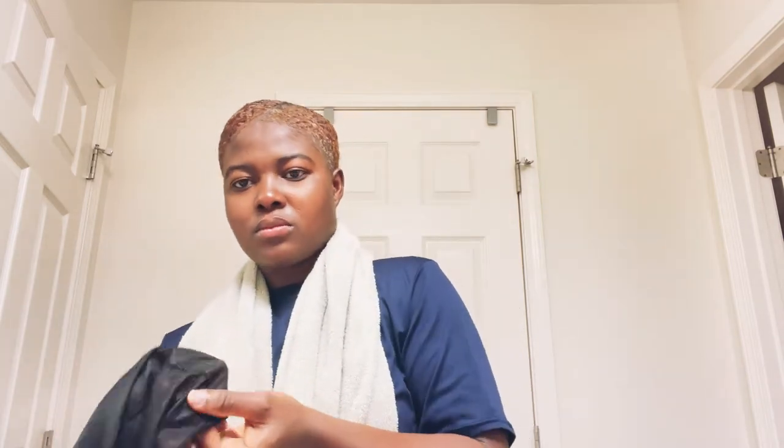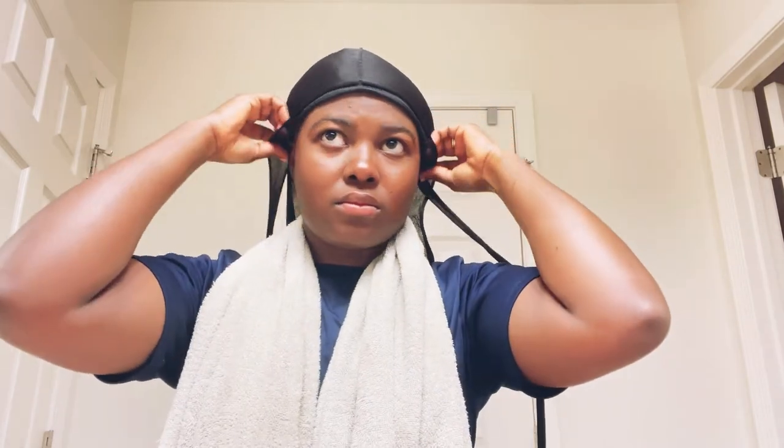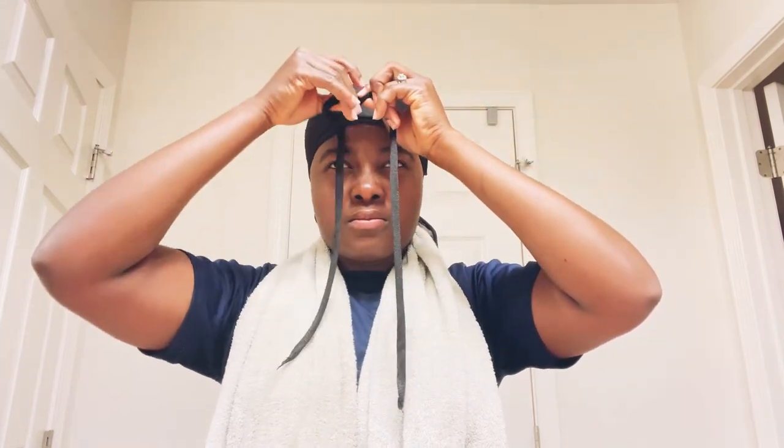I wrap my hair with my durag. Putting on the durag, I make sure I take my time and cover the whole hair. I really tie it down — I go hard on that part because I want my hair to be really laid down. You can loosen it up a little bit, but for me I tighten it up really hard.